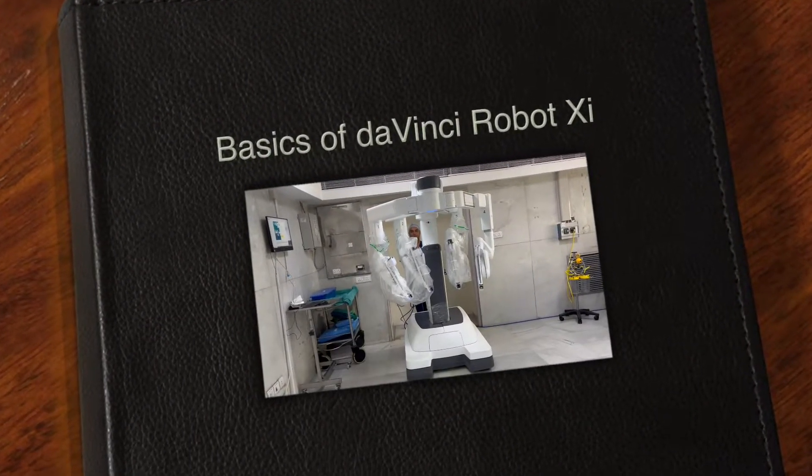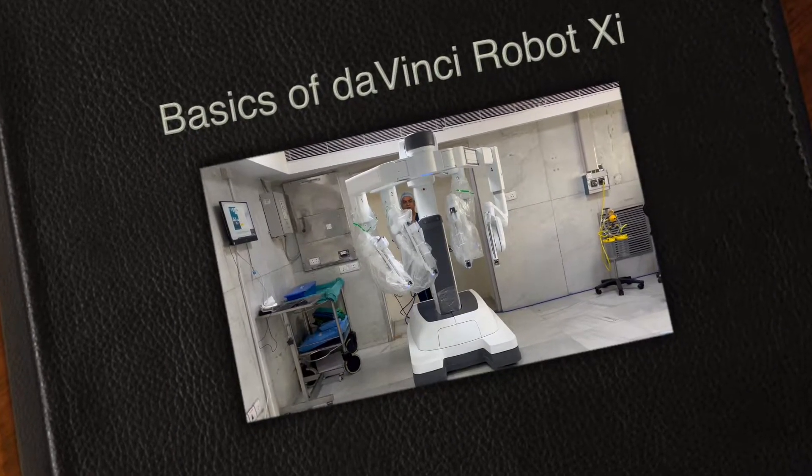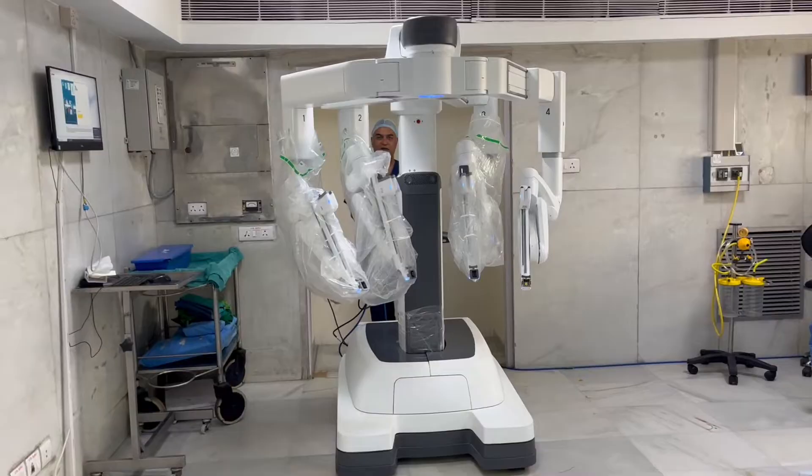Hi, I am Dr. Arunpasad, senior surgeon at Indraprasth Apollo Hospitals. I do robotic surgery for bariatrics, GI and thoracic.